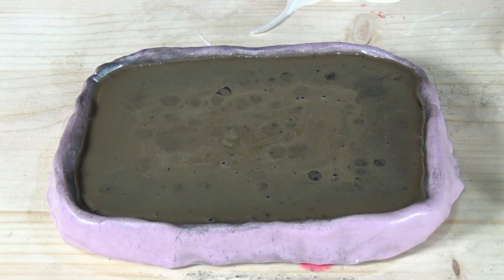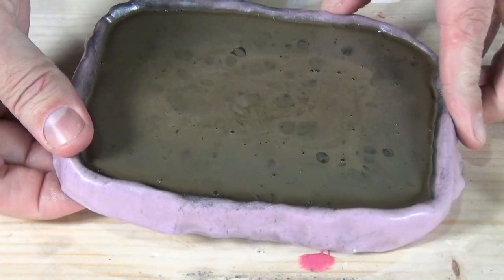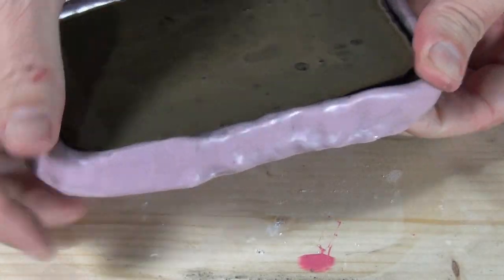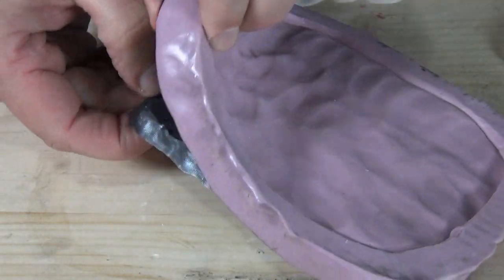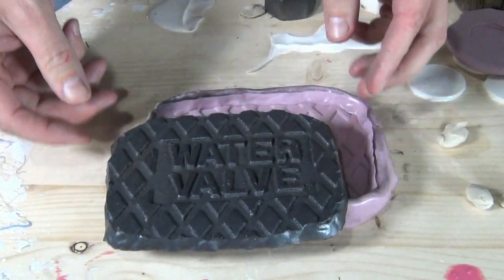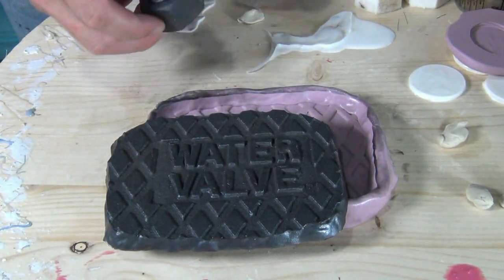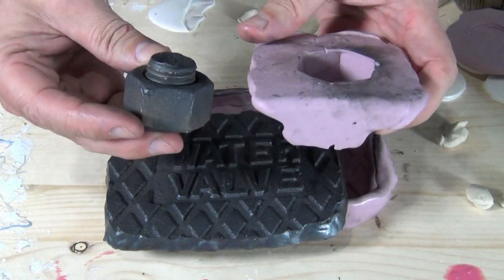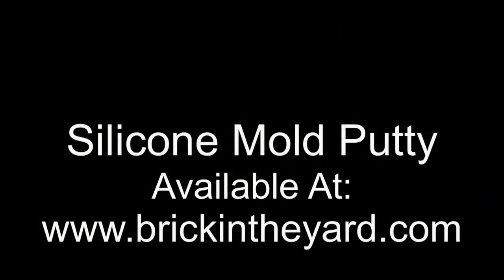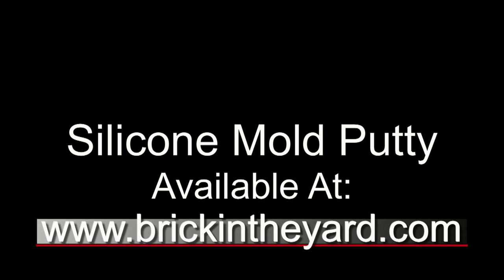It's really important to stress that silicone mold putty like this is by no means a production mold. If you just needed a few parts it would be fine, but really this is a way to get a pattern out of nature and onto your workbench, so you can create more refined patterns and then make a better quality production mold in your shop. You can find all the materials used in this video on our website at brickintheyard.com.